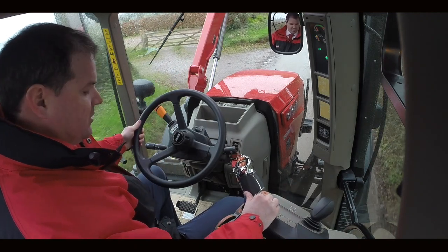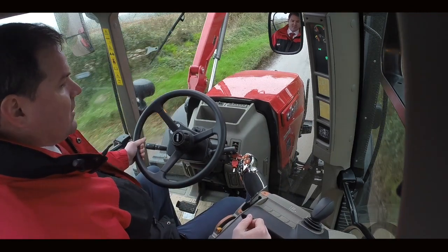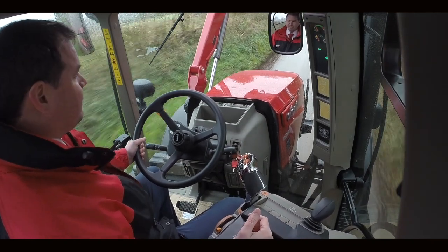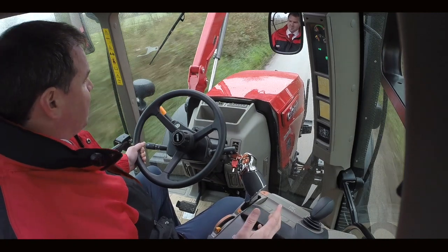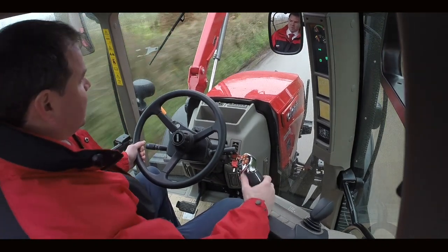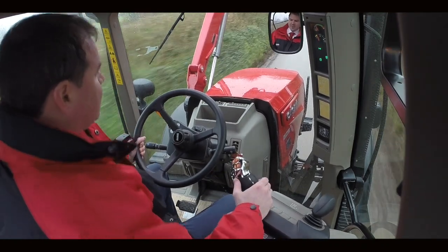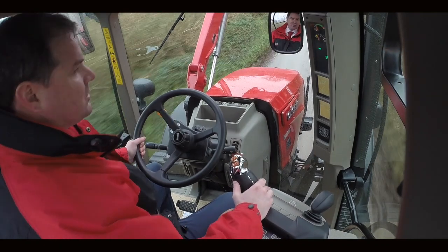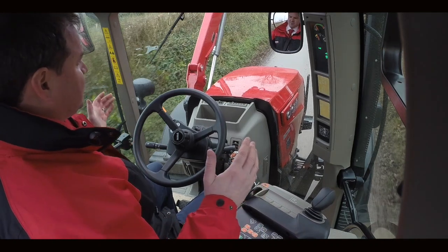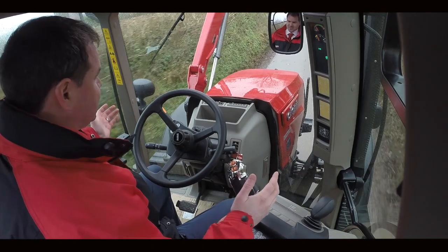On the road, if I increase my revs a bit, we can see that we're changing gear, and it will also change ranges as it does now — again, gear matching, quiet, smooth. Great if you're on the road for transport work. Also, with the active clutch, if we come up to a junction and need to stop, we can simply press the brake, bring the tractor to a stop, and when it's clear to go, release the brake and accelerate.